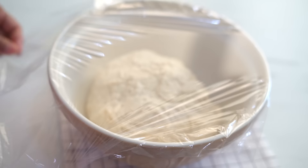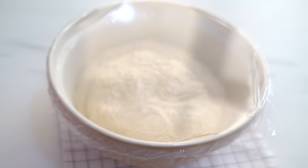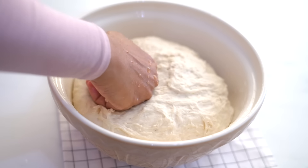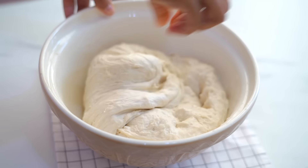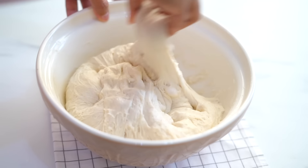Cover the bowl and let the dough proof for 45 minutes. After 45 minutes, our dough has risen slightly. Now degas the dough — I'm pulling the dough from the sides of the bowl, stretching it, and bringing it towards the center so that it will form a round ball.